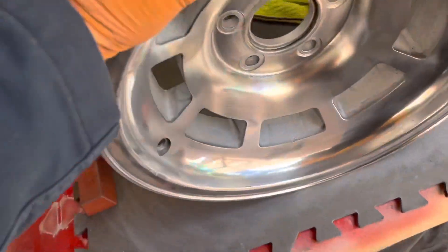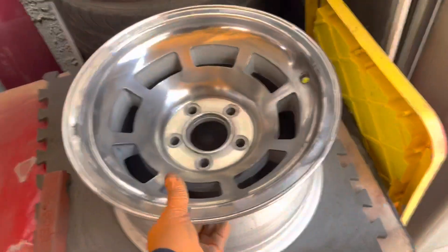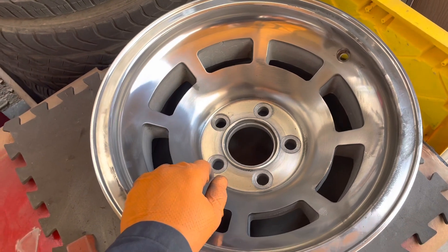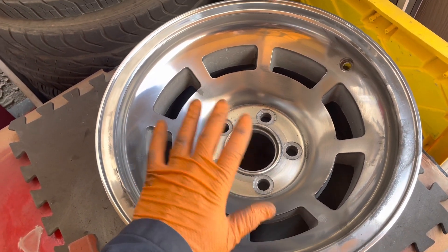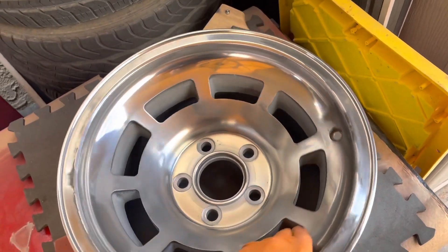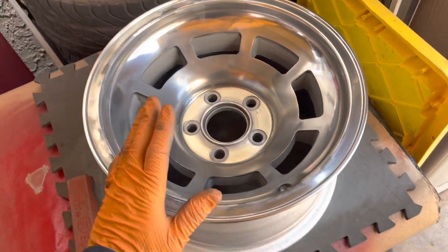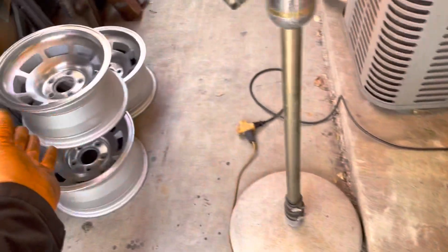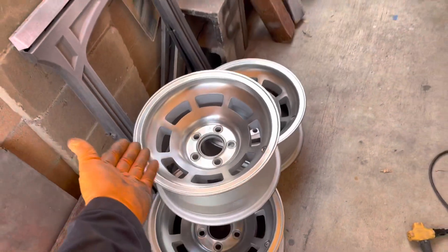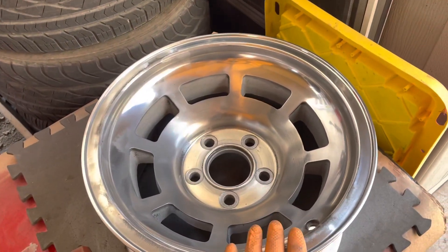I think these look pretty good but they're not high gloss, and I just don't know if I want to do high gloss. Nothing against chrome or high gloss - it's just that I kind of want them to look like they belong on the car. It's an older car and I want things to kind of match. I'd honestly be okay with a brushed aluminum look, but I'm going to give it a polish and then decide.